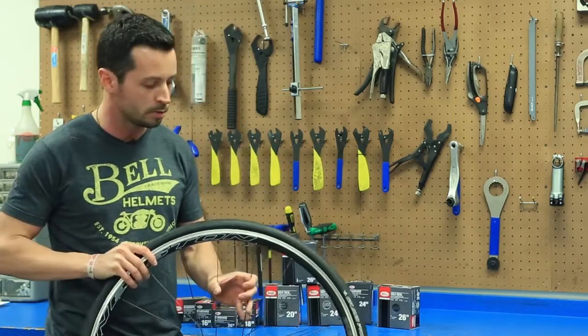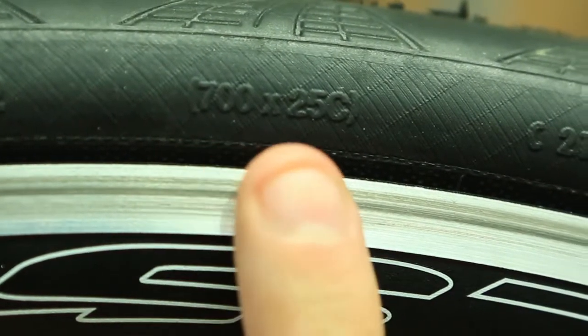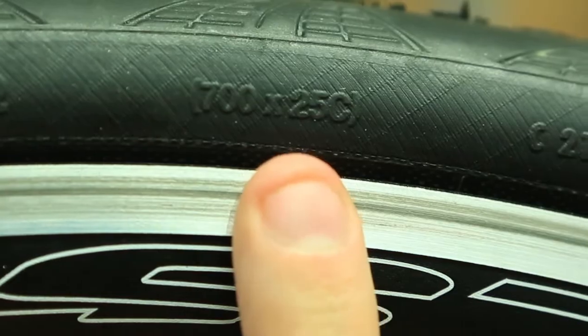The first two items are the size of your rim. The first number right here is the diameter of your tire, and the second number is the width of your tube.